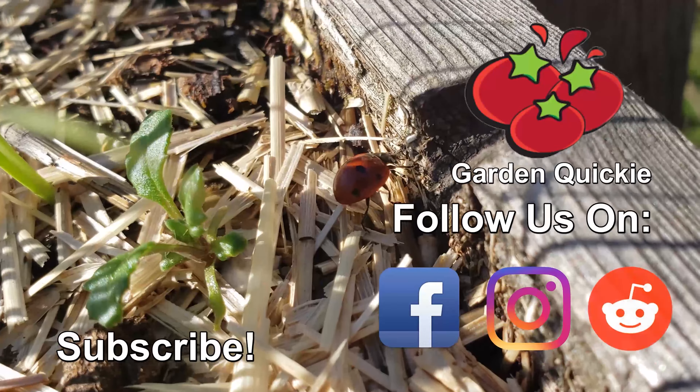Another positive for grow bags is these little handles that they come with — it makes moving them around a cinch, even the really large ones. The bags themselves are also really lightweight, so moving this 10-gallon garlic bag is a piece of cake.